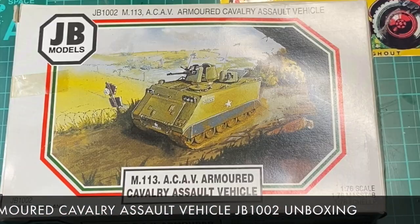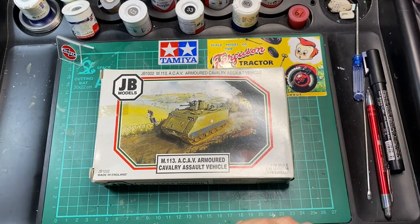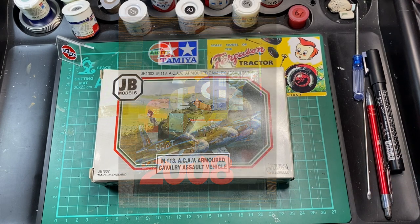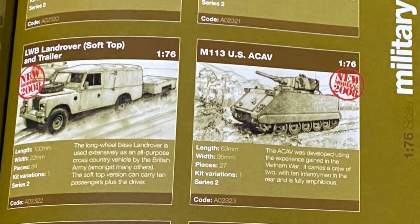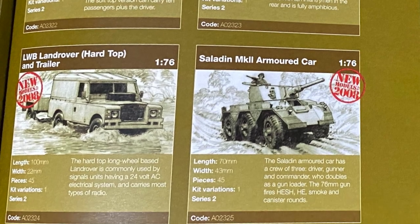Vintage review and unboxing time again. As you know, I enjoy going through old kits from my stash. This one here is JB Models — you may have heard of it before in other videos. JB Models were basically taken over between 2006 and 2008, just after Hornby acquired Airfix in 2006. And in 2008, Airfix released JB Models in their own box.